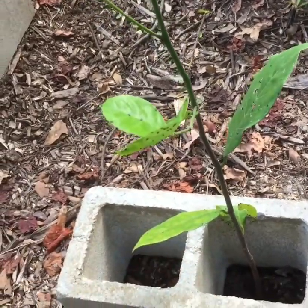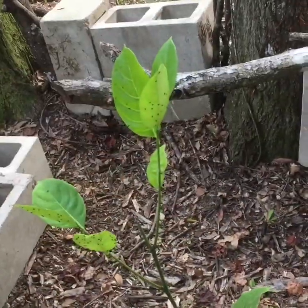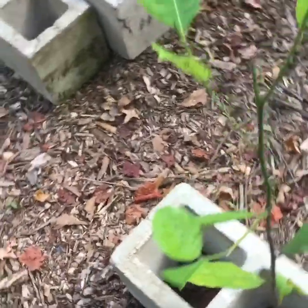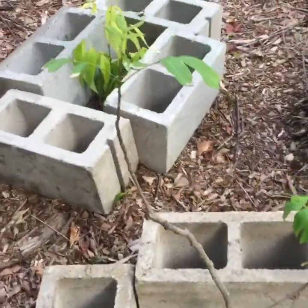When I lived near Jacksonville, Florida, we had a really cold winter in the 20s for a few days, and my mango that was at least a few feet tall survived. Unfortunately, I tried to dig it up to move it and that was a disaster — I killed it.